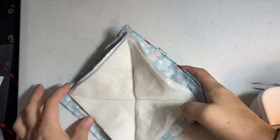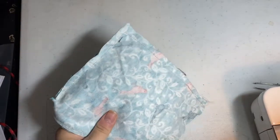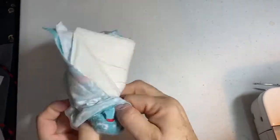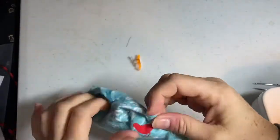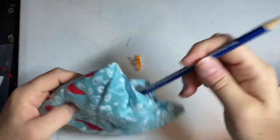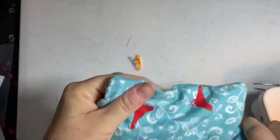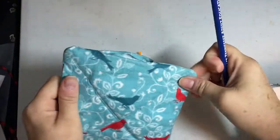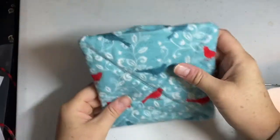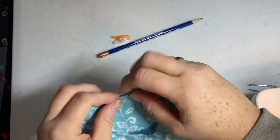We've got all sides sewn together and we were careful not to catch the batting. We left a hole on one side so we're going to take the pins out and turn it right side out through that gap. I can't quite reach the other side to push it out, so I'm going to grab a pencil and use the eraser end to push the corners out until I get it as flat as I want it. There we have it — turned the right way. You can see the X on the side where we attached the batting in the middle.